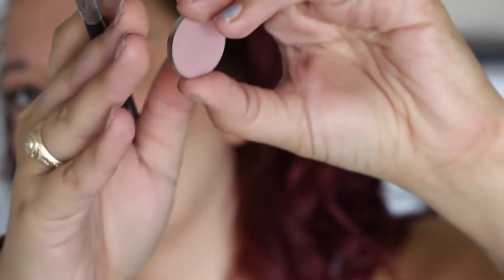Next up, Pedal Pusher from Makeup Geek on a Sigma E35 — a little bit smaller but still pretty fluffy. Just take that through the crease so we can create a nice gradient. Lots of blending, obviously.